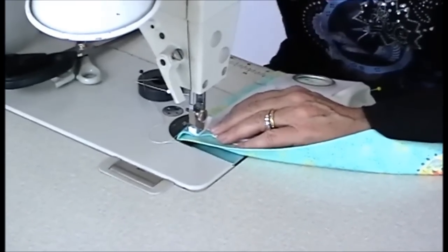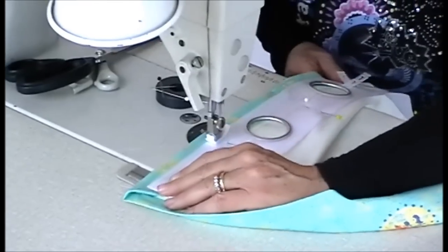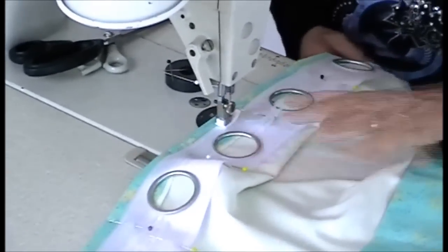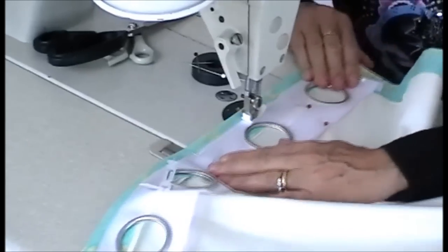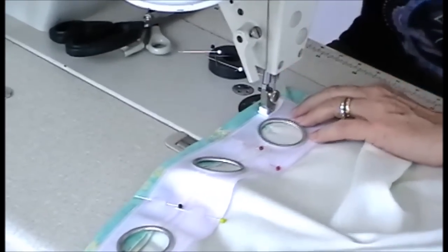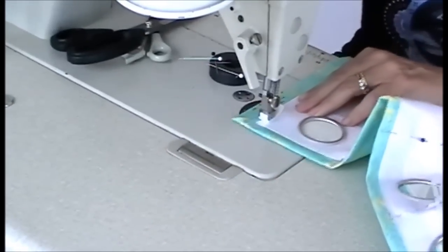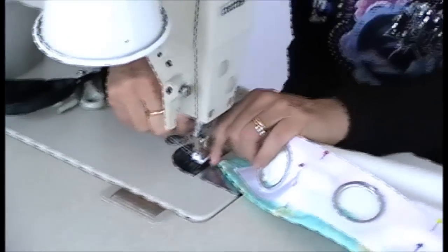Machine it in — a double row of stitches, going steady over the pins. There's the mitre, so straight round the corner. Machine across the other end and along the bottom.